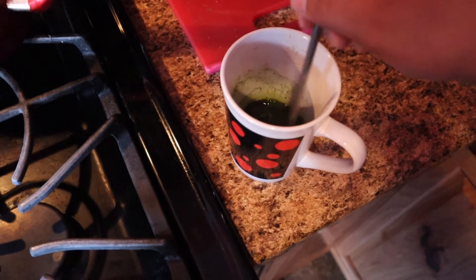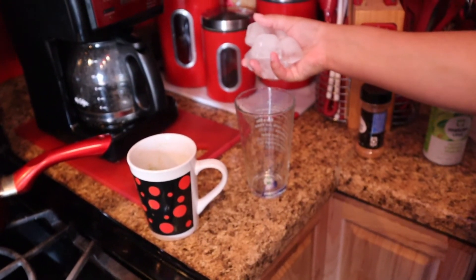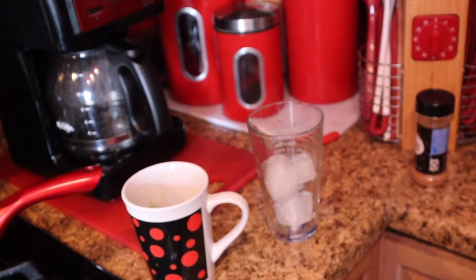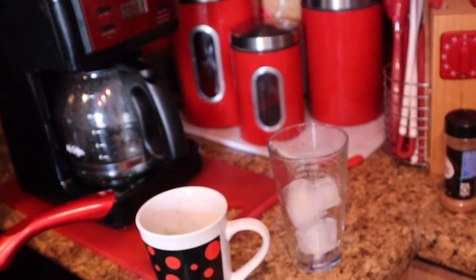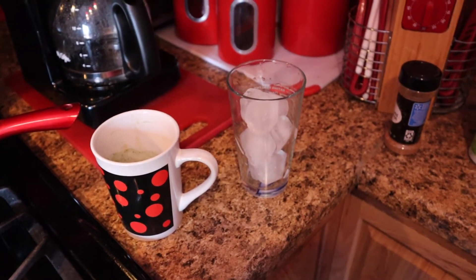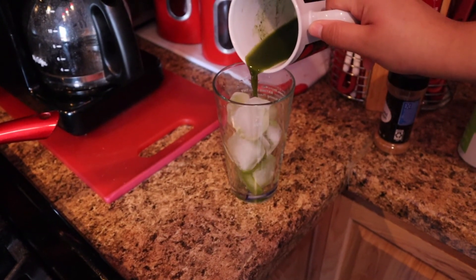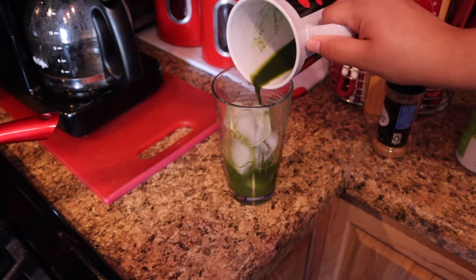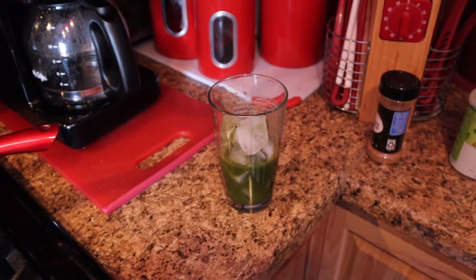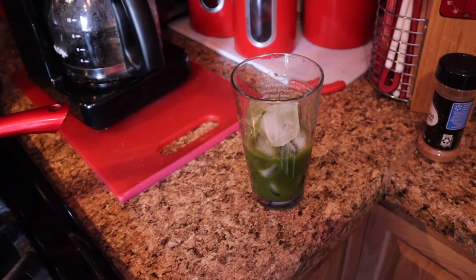Now we're adding ice — I don't know what happened, I tried to make it nice and cool for you guys but obviously that didn't go the way I wanted. It's fine, we're just gonna keep rolling. Now we're gonna grab the matcha mixture and pour it right over the ice, making sure to leave the grains out.